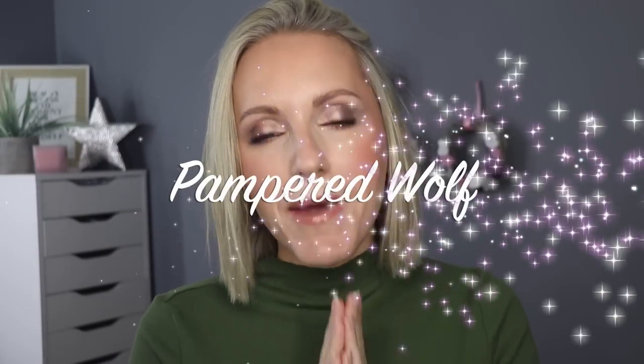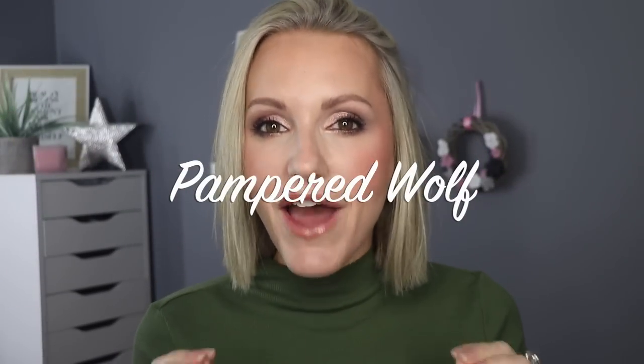Hi everybody, it's Gemma. Welcome back to Pampered Wolf. If you love Hourglass, this is a really important video for you to watch because this may either make you spend a lot of money or save you a lot of money.